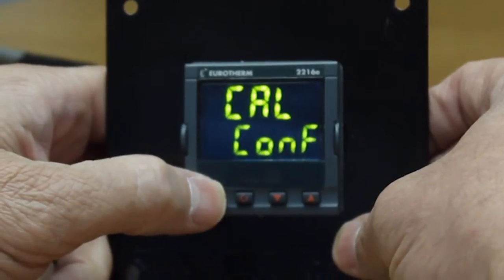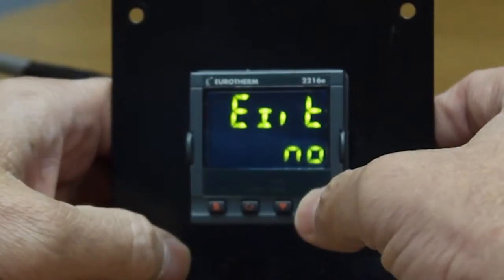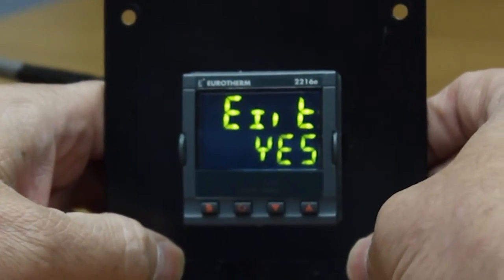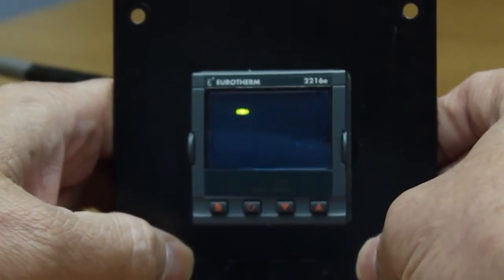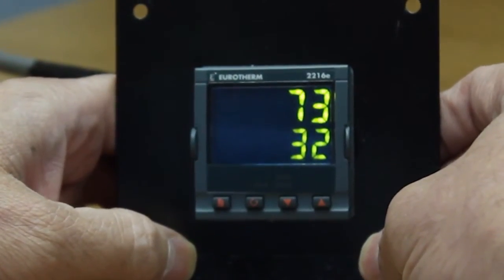Next, hit the page key all the way on the left until you see the word exit. Change the no to a yes using the up key. Wait a few seconds — the controller will reboot and the hardware error is gone. You have successfully changed modules.